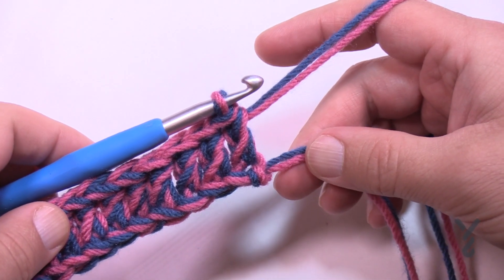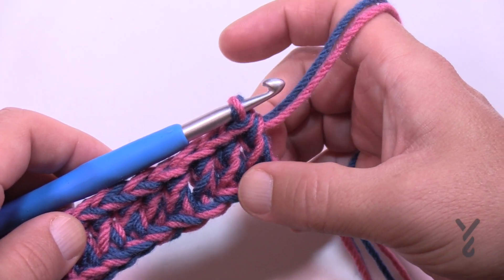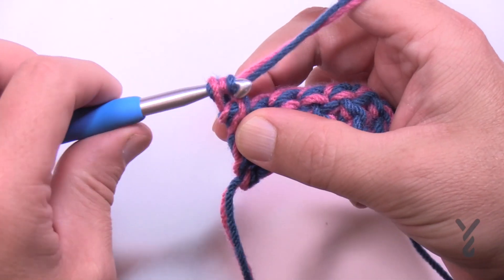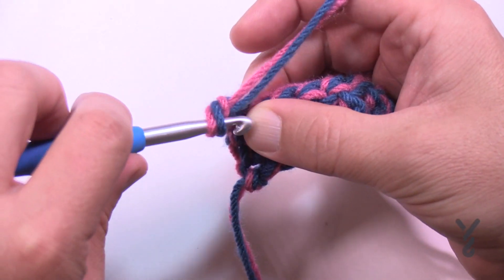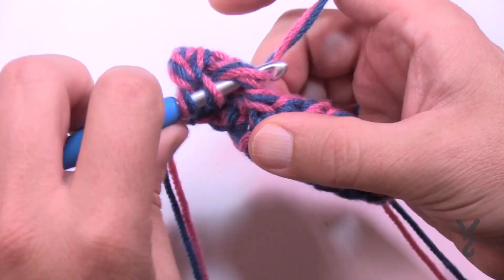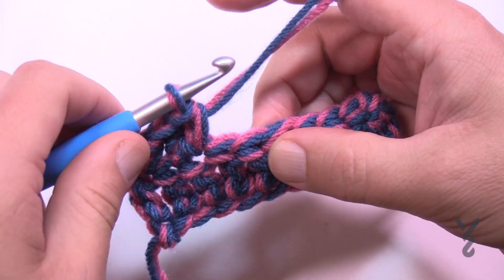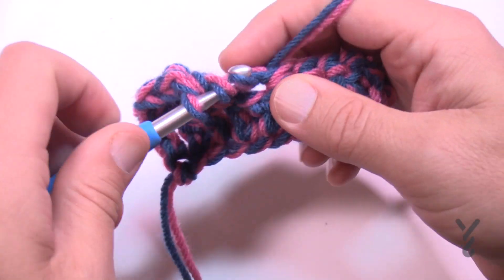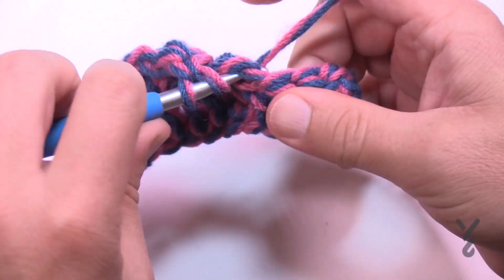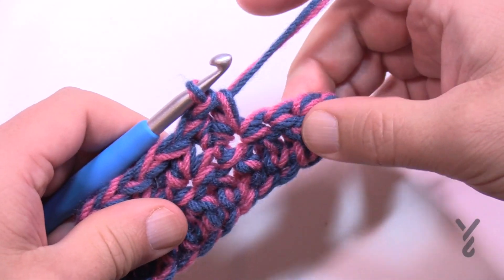Now that I've gone all the way across with my double crochet, row number two is the same thing — the only difference is you just keep an eye on the color. This is one of four for this particular color before we turn into the stripe. Turning your work, each one of these rows going forward is the same: chain one and apply a single crochet into the first stitch. Then skip the next stitch, do a double crochet first, and then in the same stitch do a single crochet. Do this all the way across — the very last stitch should be a single crochet.